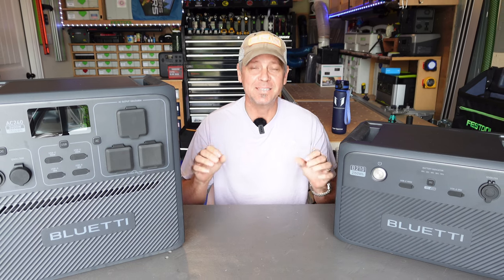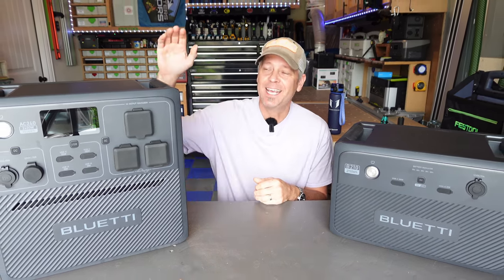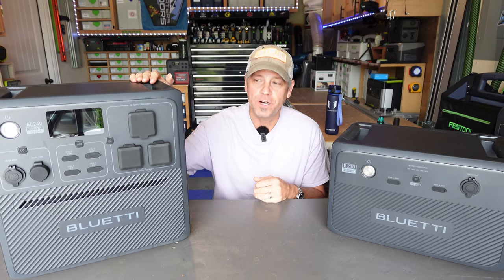What is going on gang? Today I finally get to show you the newest and what I think is the best Bluetti power station they have come out with yet to date, and it is the AC240.